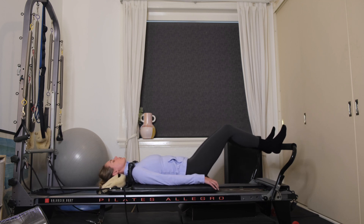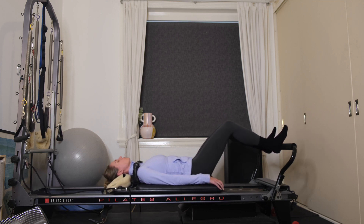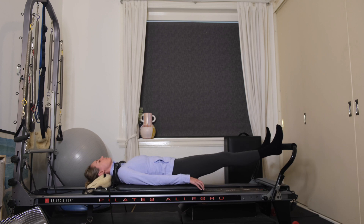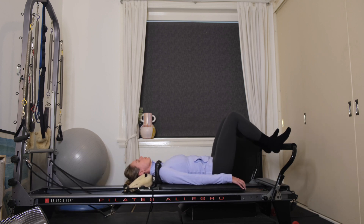Using your breath here. Eight more, for seven, six — two inches up, two inches down — four more, three, two, one. Pressing out all the way, lengthen your legs. Well done. Bend your knees, draw the carriage in.